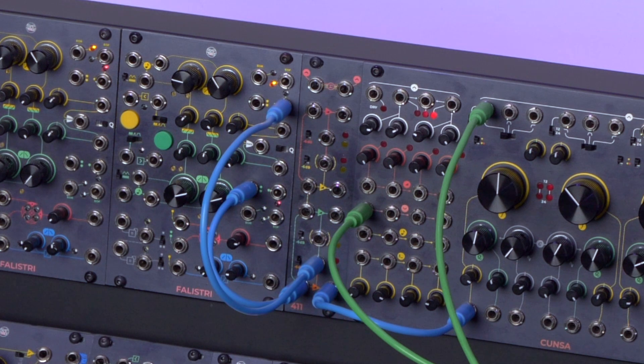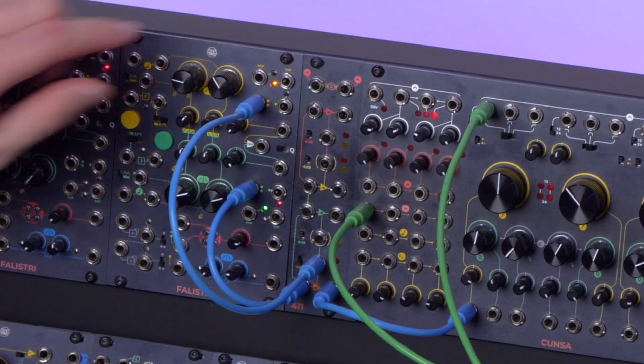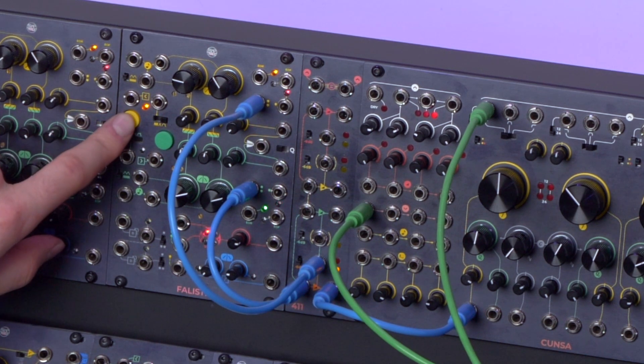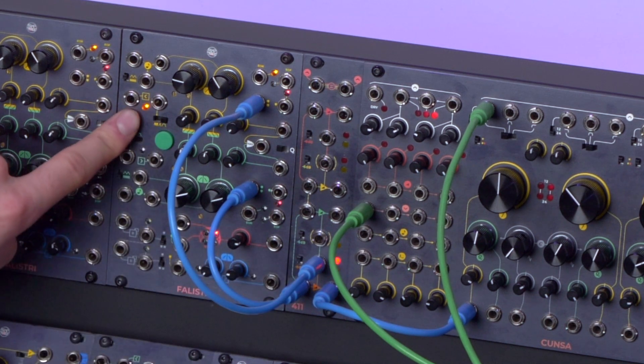The reason we introduced a switch is that one may want to use the VCA with control signals that vary from 0 to 10 or from 0 to 5 volts. So for example, if we instead use the bipolar envelope from Falistri, we will have a much weaker sound. To prevent that we may set the switch to the upper position and thus obtain the same amplitude as the unmodulated VCA.